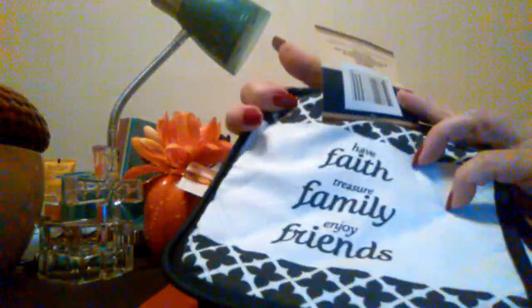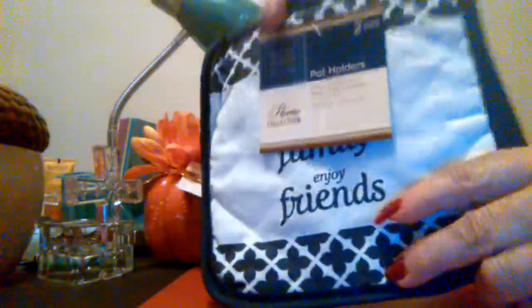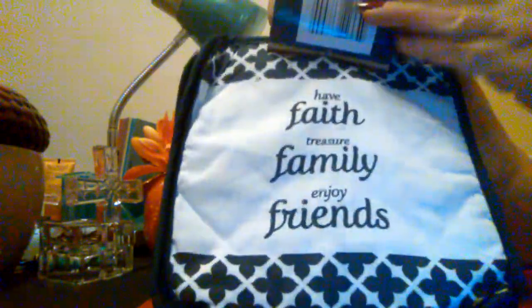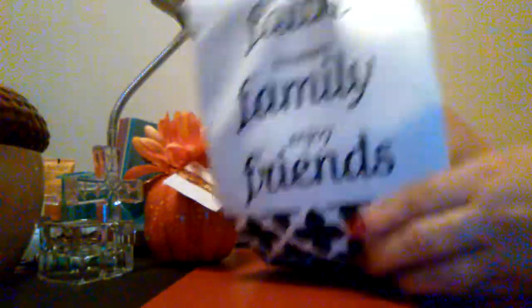Then I found these potholders and they say 'have faith, treasure family, and enjoy friends.' You get two of them and the back is just plain — it looks black, I thought it was dark navy blue, but they're really pretty and I like them. And then I found the towel to match, and it says the same thing: 'have faith, treasure family, enjoy friends' — on both sides.